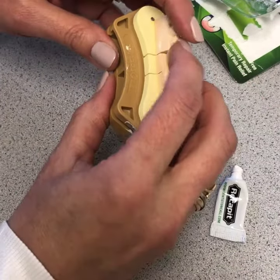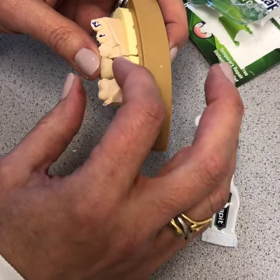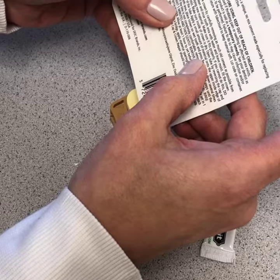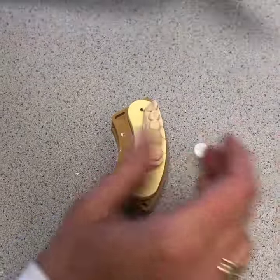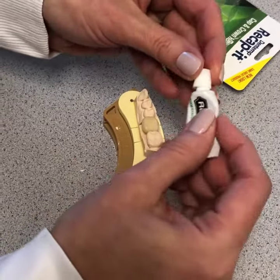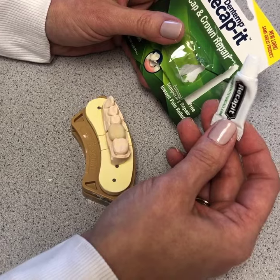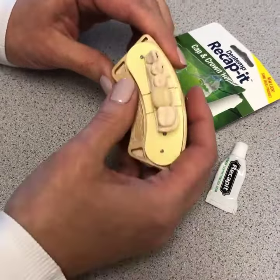Go ahead and place it on the tooth and squeeze it down. If anything comes out, just bite down on a rolled piece of paper towel. When it dries, you can take your toothbrush and brush it off. Keep biting on it — it has instructions as to how long, but it's usually two or three minutes and it should be okay. This is a handy thing to have while traveling. If you can't get to your dentist, this is a temporary way to keep loose crowns or temporaries in until you come to our office.